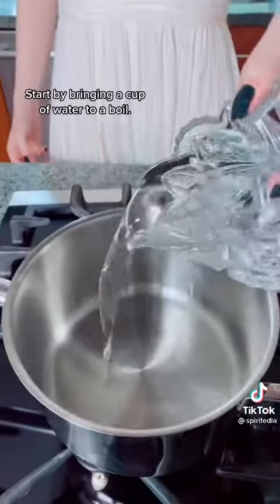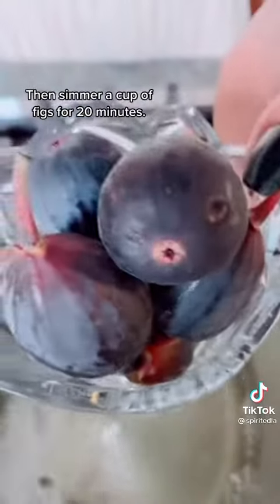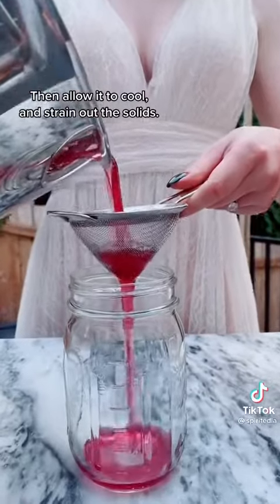Yes, you will have to boil something, but I promise it's worth it. Start by bringing a cup of water to a boil, then stir in a cup of sugar till it dissolves. Then simmer a cup of figs for 20 minutes. 15 minutes in, add a few sprigs of rosemary, then allow it to cool and strain out the solids.